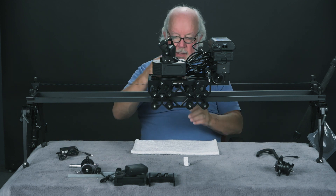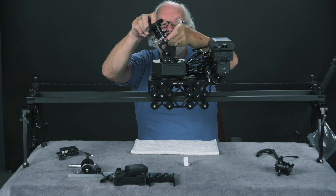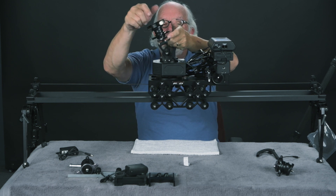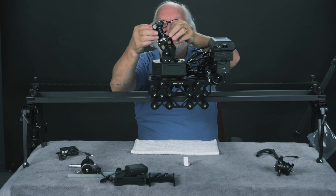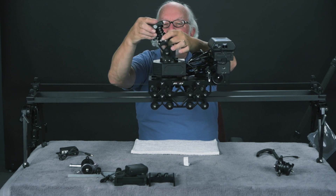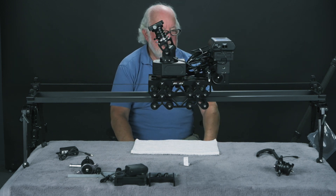Lastly, let's put on an Arca Swiss clamp with a ball head — that just screws into the unit. Use the silver one to tighten it up, and then the black one you can use to articulate things. At this point, we're ready to go.